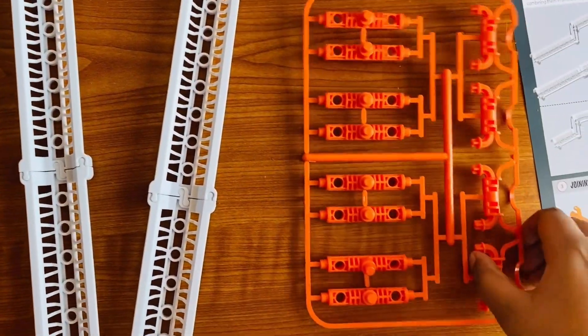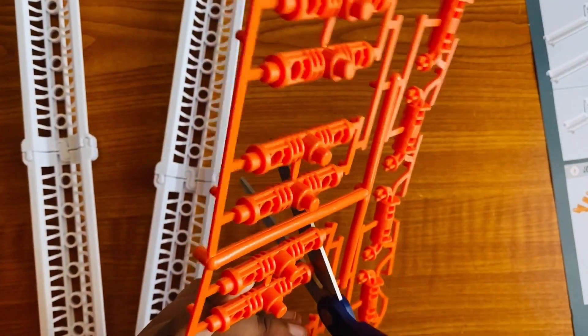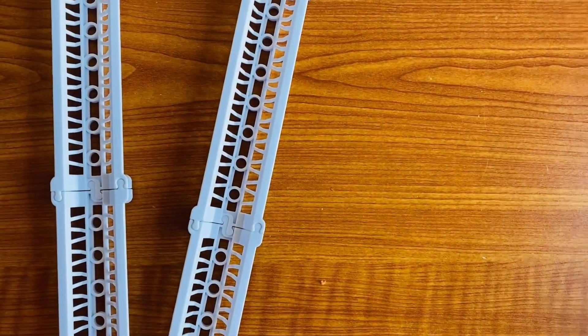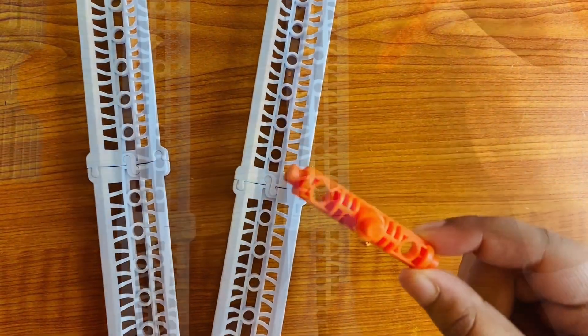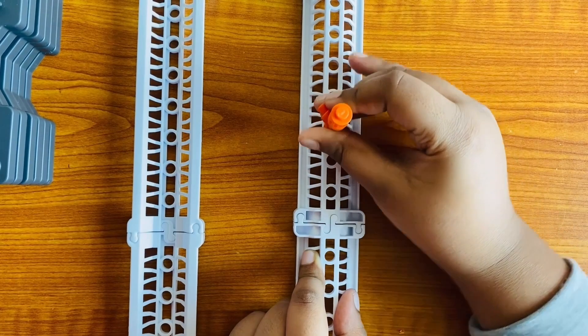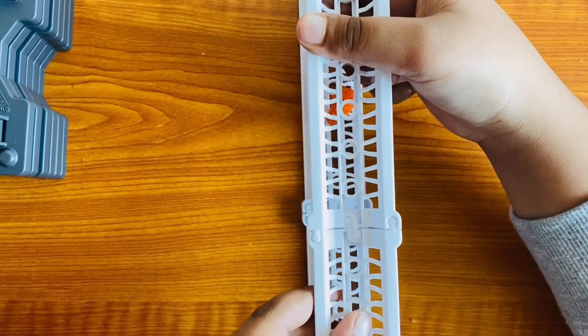Now it's time to cut one of these — like this. Make sure that there are no parts coming out, and then it should look like this. Let's get fixing this. You need to add this part like that, and then get the same one and put it the same way.